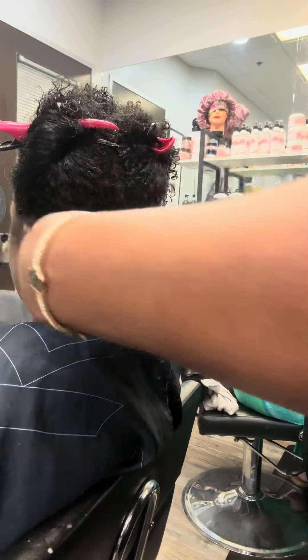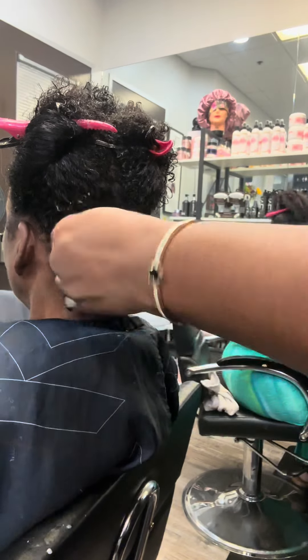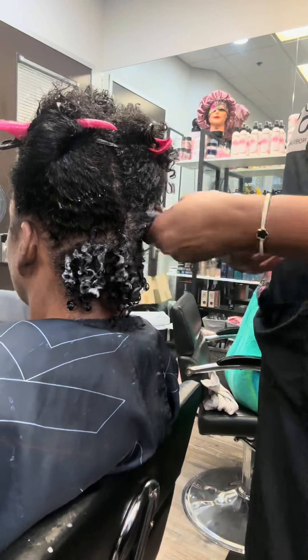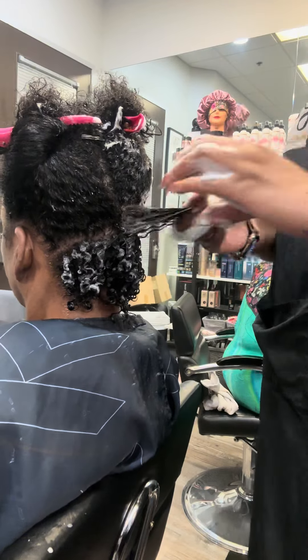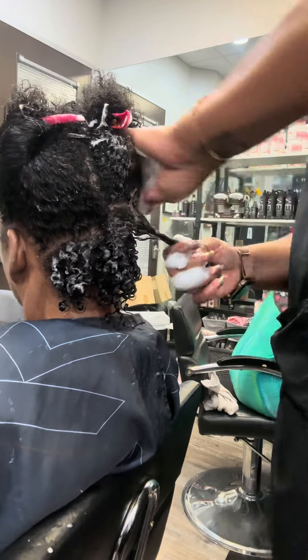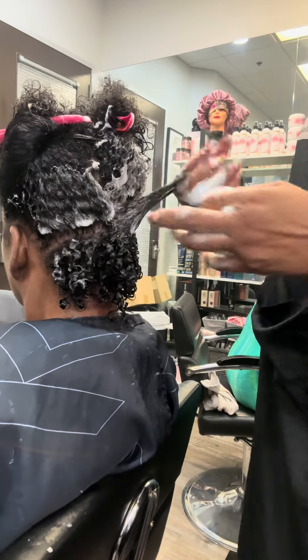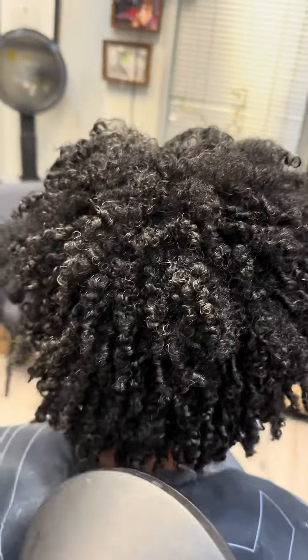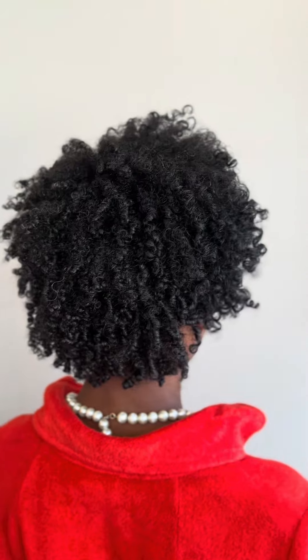It depends on your hair texture. If your hair is a tighter, coily curl, you may have to do this method. If your hair is a loose, wavy curl, you may not have to do this method unless you want your curls separated. I give people choices: either use your fingers and twirl or use a brush. For more definition, it's better to do the finger twirling.